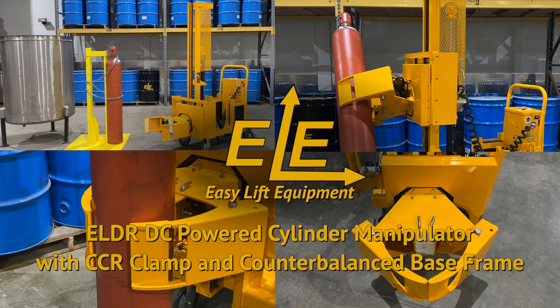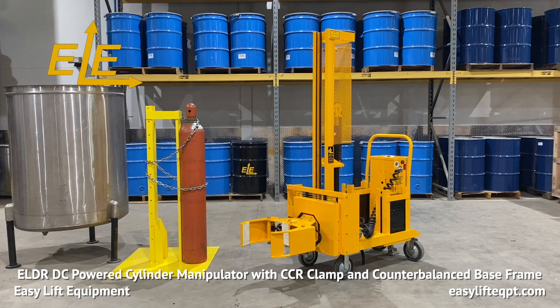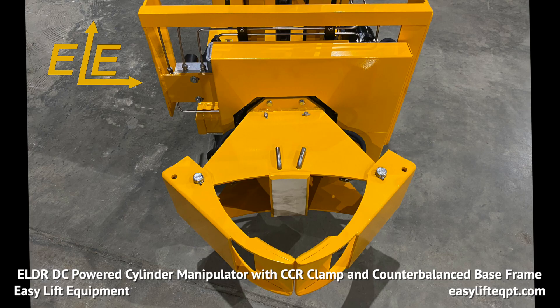Easy Lift Equipment ELDR DC powered cylinder manipulators are the safe and ergonomic solution for clamping, rotating, and transporting cylinders. This ELDR model features a counter-balanced base frame and is designed for low volume light duty applications, handling cylinders from 5 to 13 inches in diameter and weighing up to 500 pounds. At only 29 inches in overall width, these machines are designed to work in congested areas and fit through a standard 30 inch doorway.